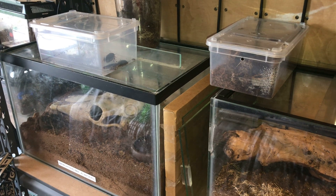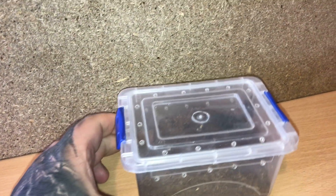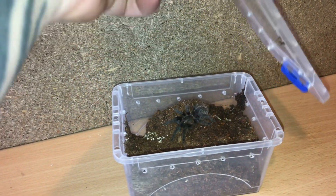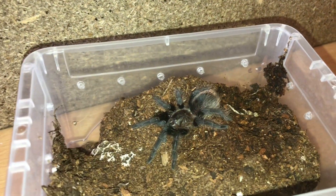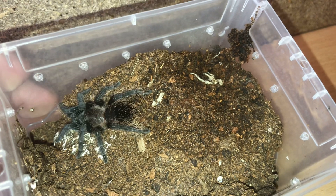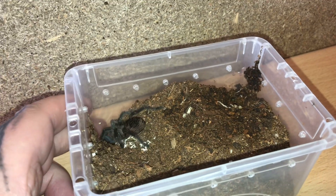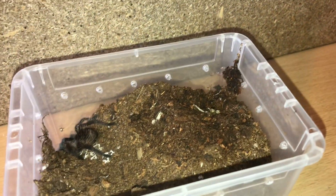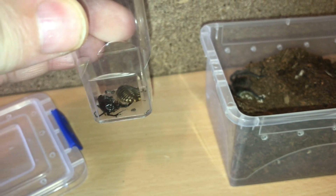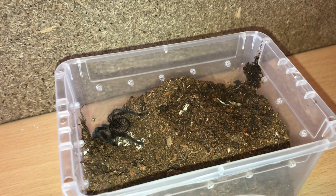Hi everyone, the Spider-Man here. As you know, on the 30th of May one of my tarantulas molted - my albopilosum, my Honduran curly hair. Let's take off the lid. There he or she is. The molt was a little bit small to sex, so I'm not too sure if it's male or female. I'm going to be feeding this tarantula today, and tomorrow I'm going to be rehousing it into a bigger enclosure. I have a dubia roach in there - there's a little dead cricket in there too - but I'll be feeding it the dubia roach and let's see if it will take it down.